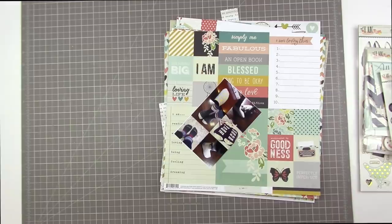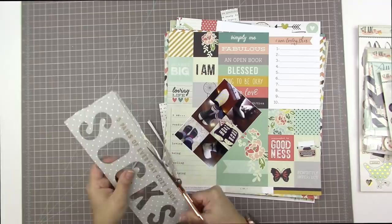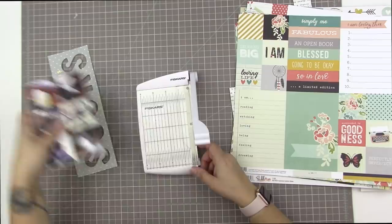I went off screen and cut down that box so I only had the side with the word 'socks' cut out — I thought this would make a really good title piece. I'm trimming it down now with my scissors. I'm thinking about cutting those six photos into two strips so I can put them together and make a photo strip.